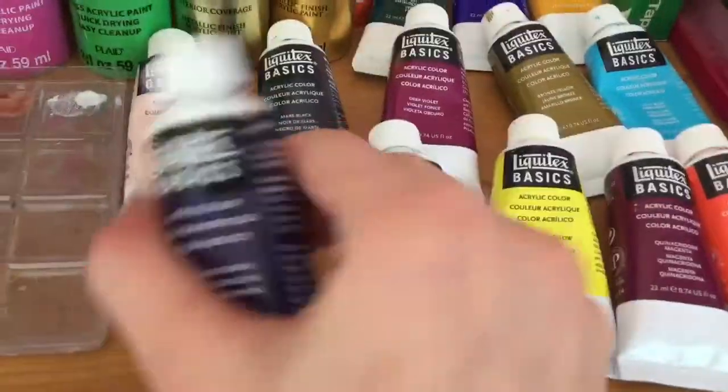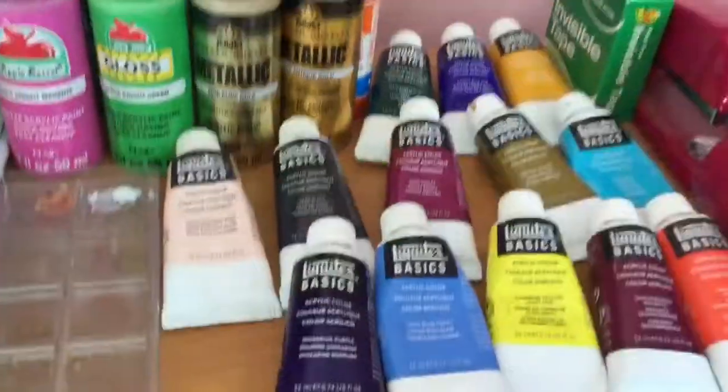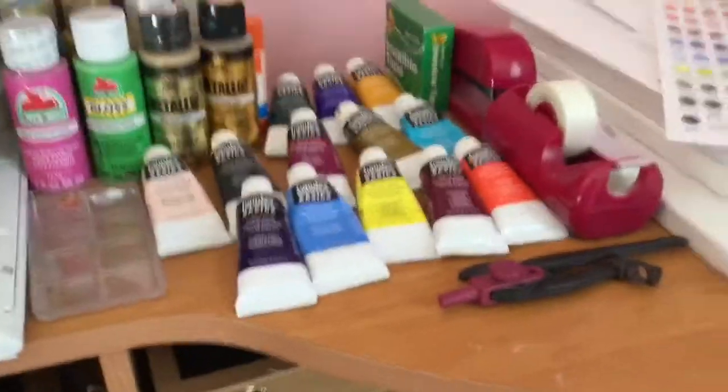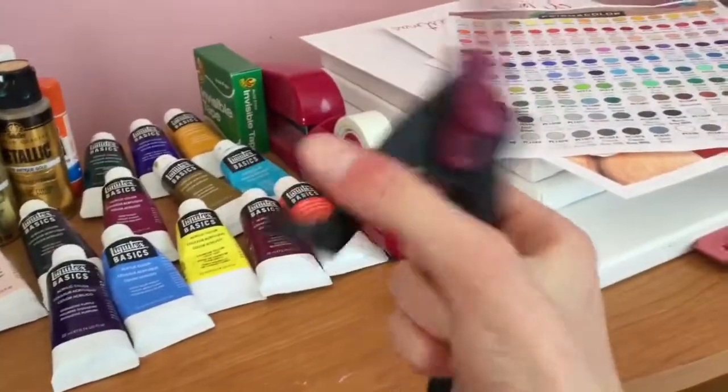I have my better acrylic colors that I got a couple days ago — I have 13 of them and they're really nice. I haven't really used much of them yet. I also have a compass.